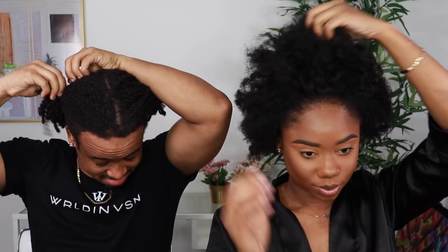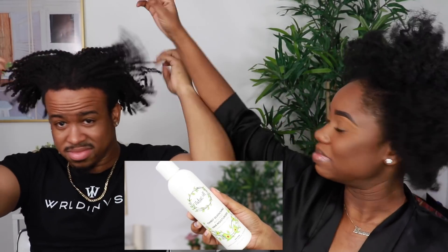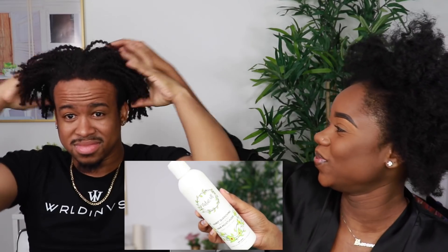Wagwan beautiful people, I am Chef V for your niece of this channel — welcome! Don't forget to subscribe down below. For today's video I have partnered with NaturAll Club to try their new thirst quenching avocado hair moisturizer.